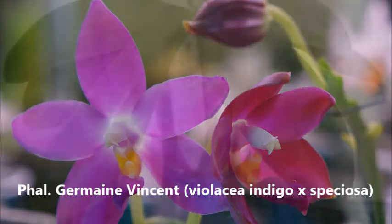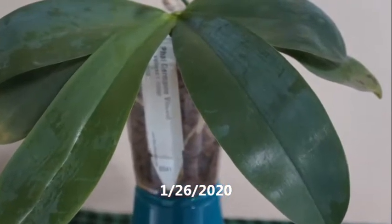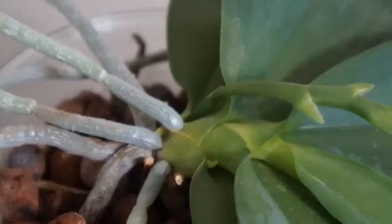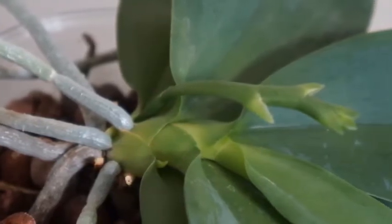It's a cross between Violacea Indigo and Speciosa. This orchid is one of the two Germain Vincents in my collection — this one is number one.